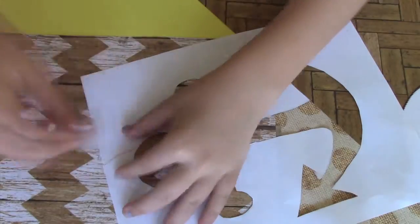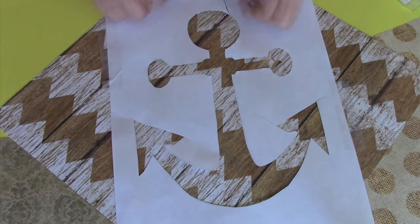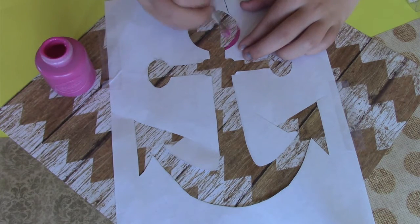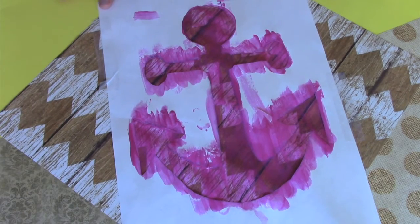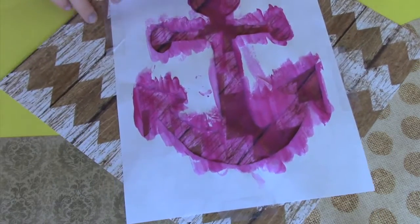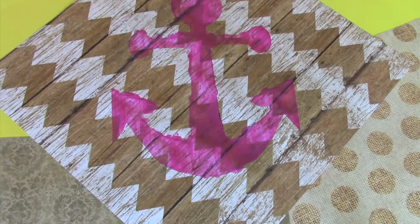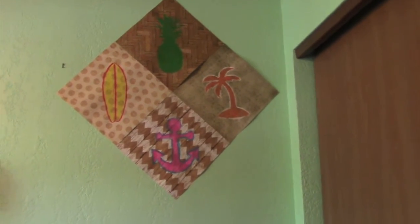Now I'm just taping the top of that paper together so it won't come apart, then laying it on my cute paper diagonally and taping it down so it won't move when I paint it. I'm using pink paint and painting my anchor pink, being careful not to go under the paper because the edges will not be as straight. This is what it looks like with the paper still on — then I simply took the surrounding paper off and it comes out to this adorable anchor. I put these up on my wall all in a cute diamond shape and it looks super adorable.